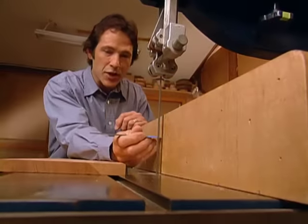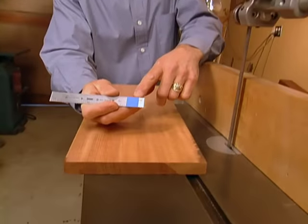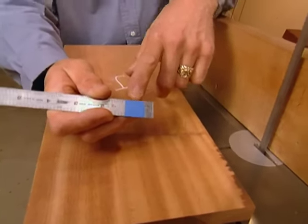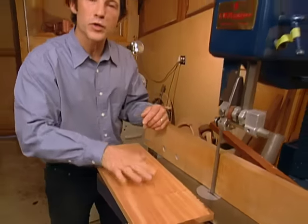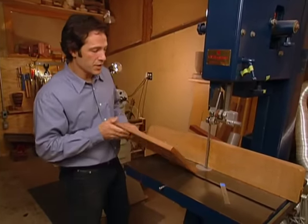We've got our fence set at three-eighths of an inch, and now we're ready to re-saw our panel stock in half. Here's some helpful advice: by putting a little piece of blue tape on the ruler, it makes it easier to see these small lines. We've already jointed our stock flat, and that's important because you need a flat surface to reference up against the fence.